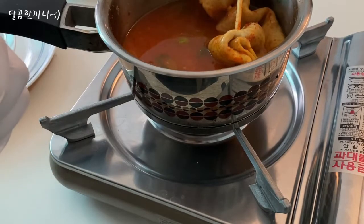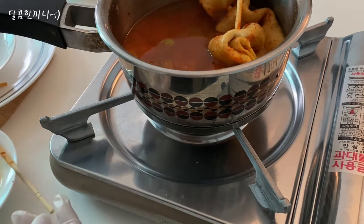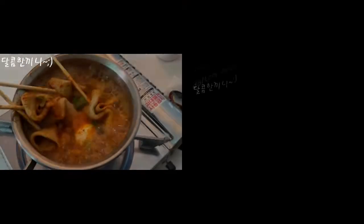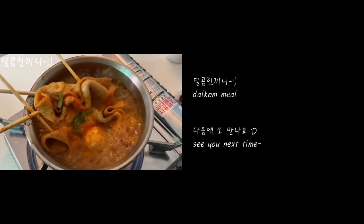The egg is also cooked for a long time. The egg is cooked and the egg is cooked up.